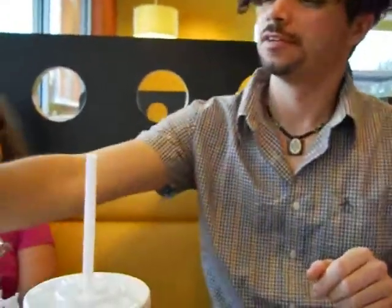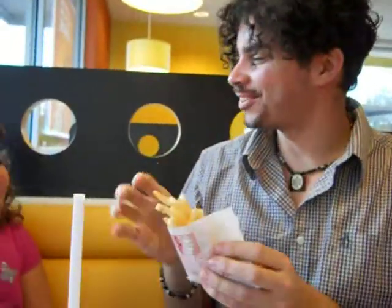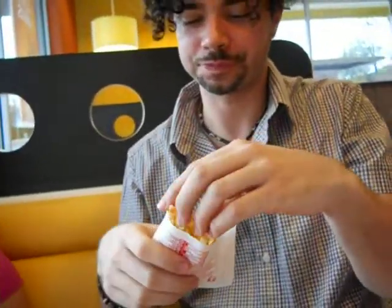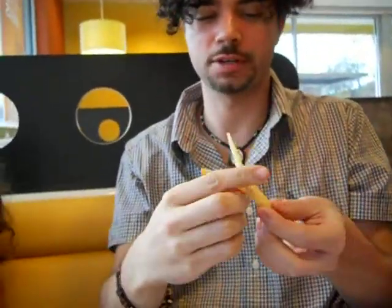I'm going to show everyone how to eat a french fry. First, grab someone else's french fries that aren't yours. And you find a really juicy french fry — you gotta find it's juicy. It'll take two at a time.